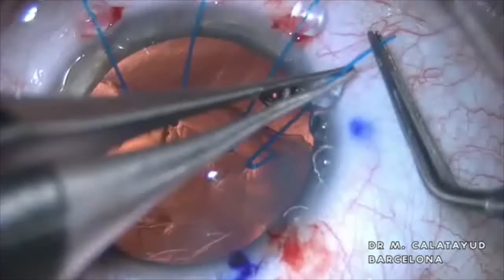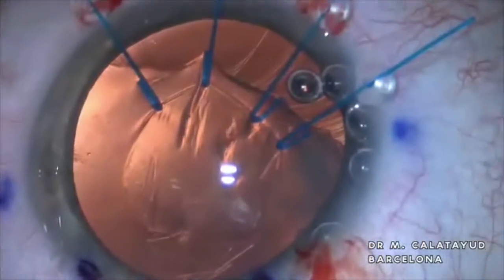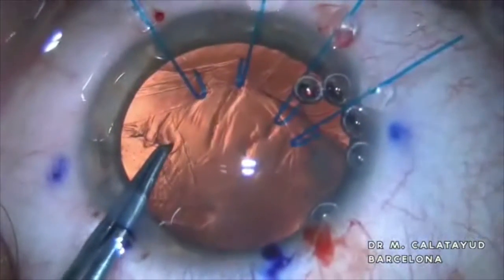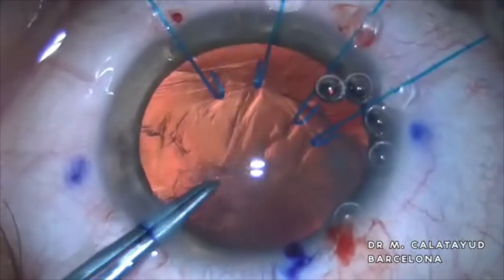Once the back is fixed, at least in this area of subluxation, we can continue with our capsulorhexis with the forceps, always pulling to the center of the crystalline.